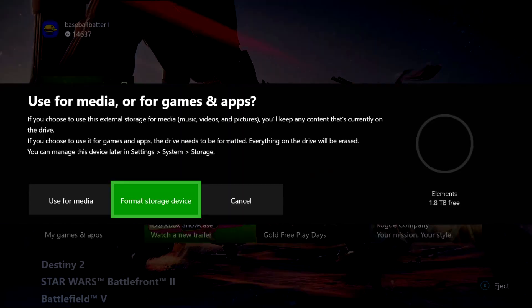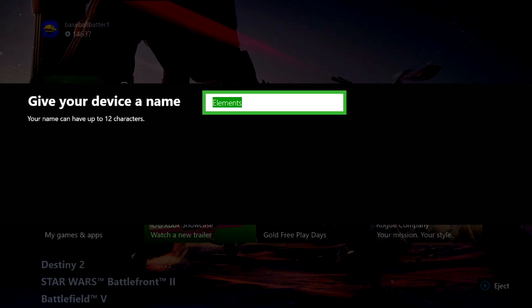We're now on the Xbox screen. Once you plug it in, it's going to ask you whether to use the drive for media or for games and apps. You can use it for media if you don't want to format it and erase everything. But if you want to use it for games and apps, the drive needs to be formatted, which basically means erasing everything on it.